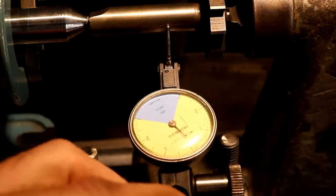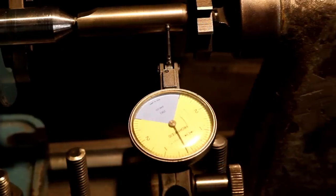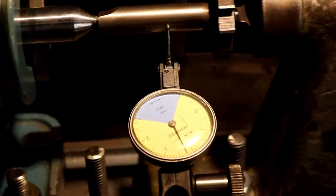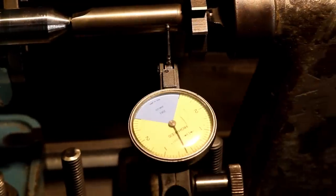This is a tenth indicator. Move the table back and forth — that's what I didn't do on the first one and I had to redo it. But no big deal, you learn these things as you go.